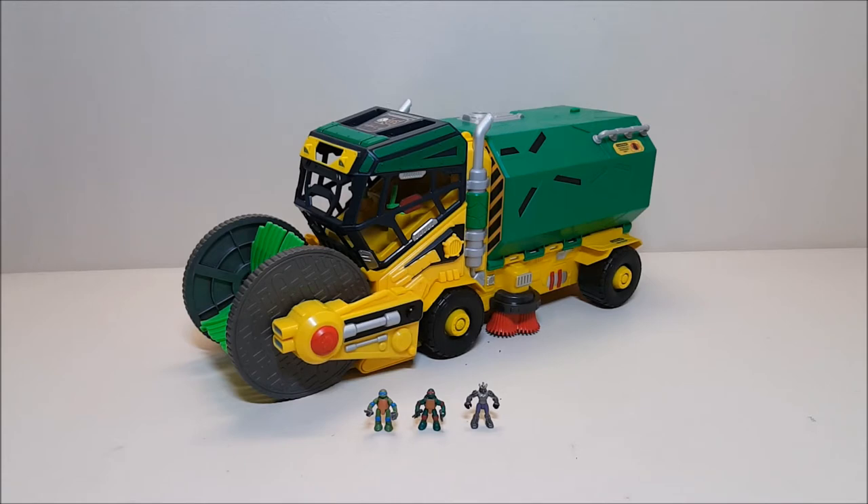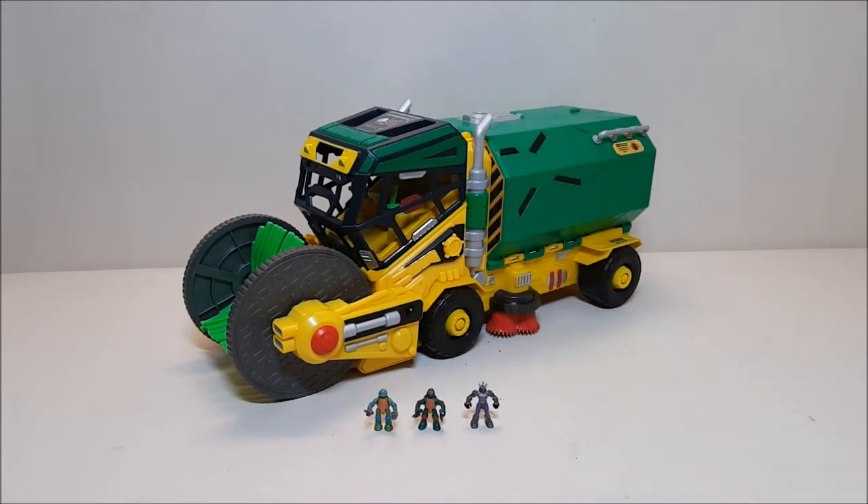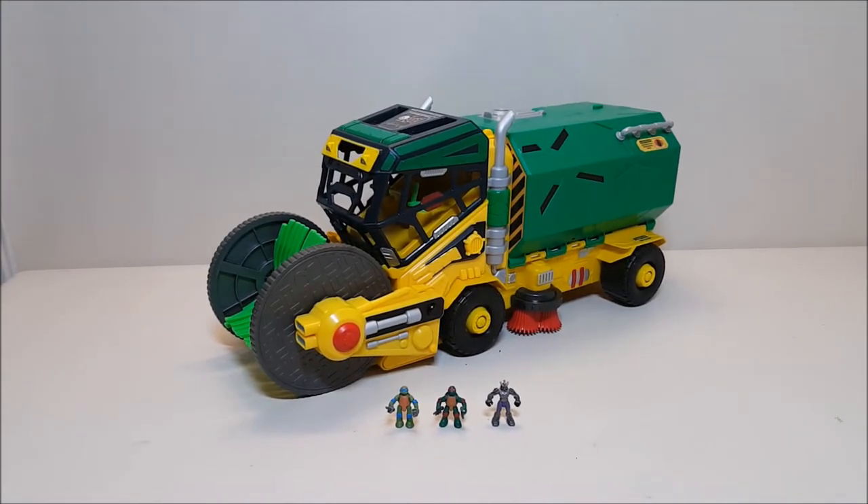This guy is absolutely massive and I have no idea how I'm going to shoot this thing - it's definitely going to be challenging because this is probably one of the bigger Ninja Turtle vehicles that I have. This comes in at about 17 inches long and about seven and a half inches tall right here at the top of the smokestacks and the top of the cab. Absolutely huge, gorgeous vehicle.